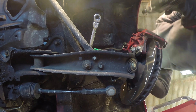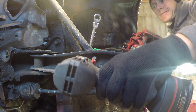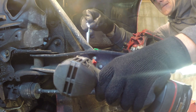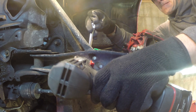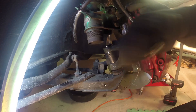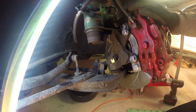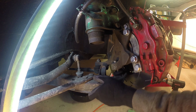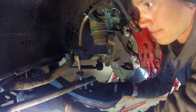As for installation, this is a job even the most novice mechanic can handle. Up front, you'll need to disconnect the sway bar and tension rod arm. Then crack the ball joint loose, and the lower control arm slides right out.